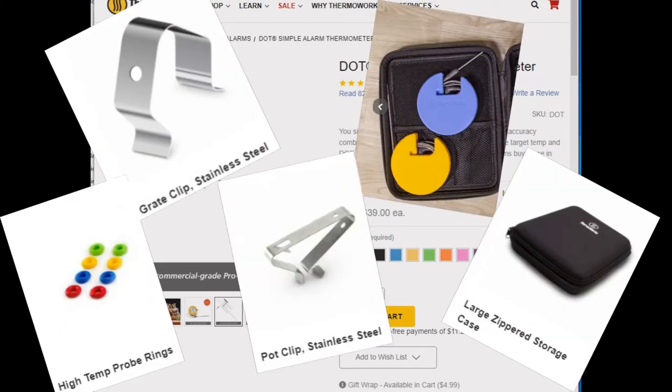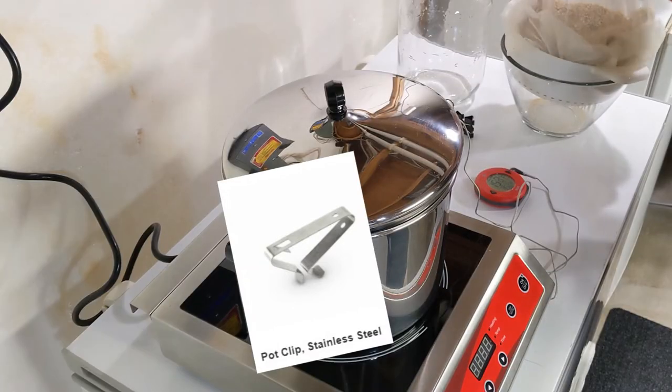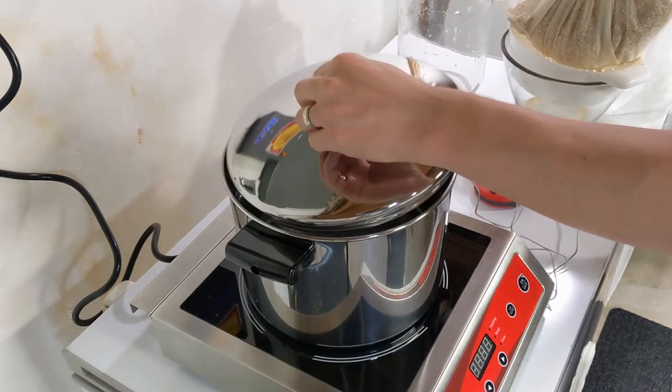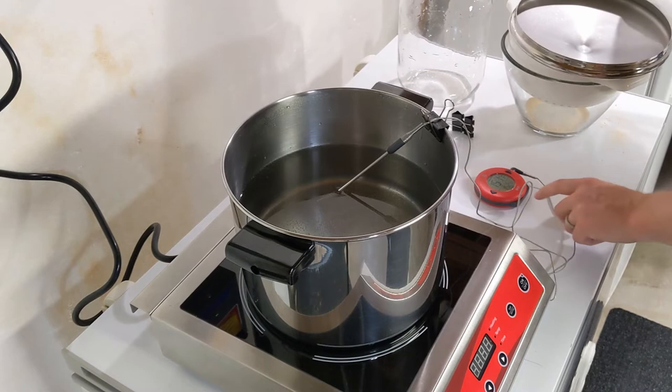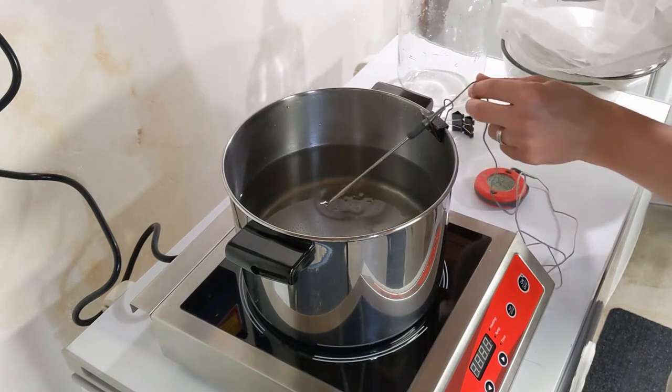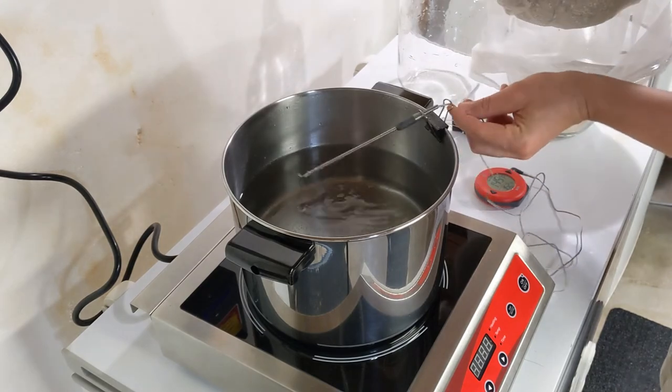Thermoworks.com has a lot of options for your temperature needs. As you can tell, the alarm keeps going off every time you hit your set temperature. So if you are working, you can take the probe out or adjust the set temperature so you're not hearing the alarm beep at you all the time.